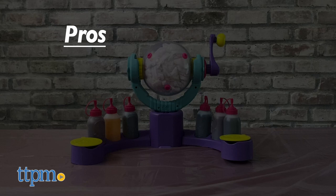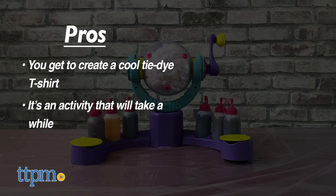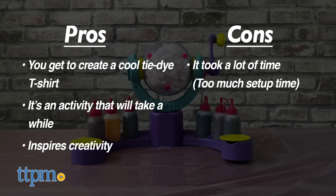Here are the pros: this is a fun activity and you get to create your own cool tie-dye t-shirt. It's going to take quite a while, so it's good for a child to do and you can be quite creative. The cons: it took a lot of time. There was a lot of setup time, and a parent is going to have to handle that. For everything that goes into making the shirt, the actual shirt part was only about five minutes. Everything else seemed like it took about an hour.